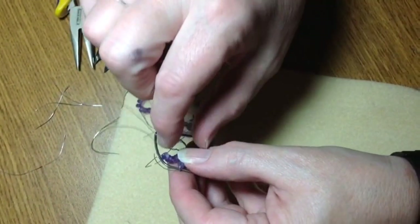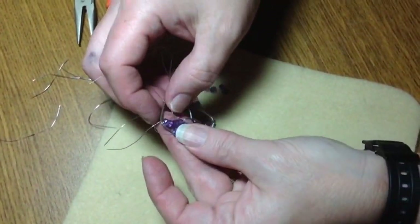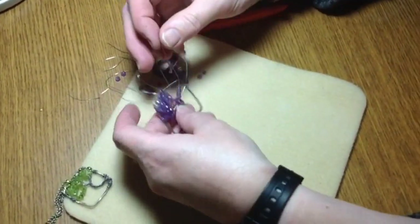We're just going to pull that through. I'm going to continue on doing these and come back and show you when it's about halfway to three-quarters done, because it is just basically the same. So now I'm just going to finish this up.